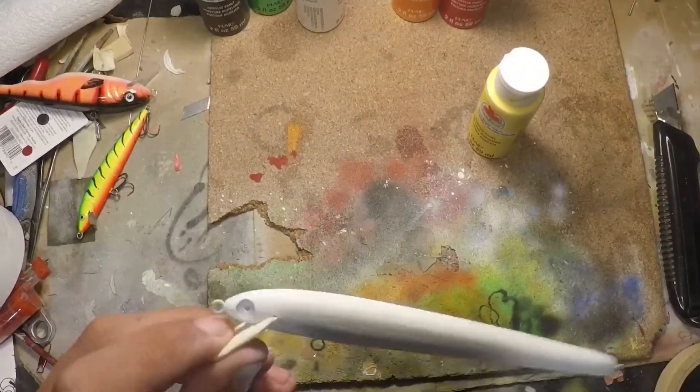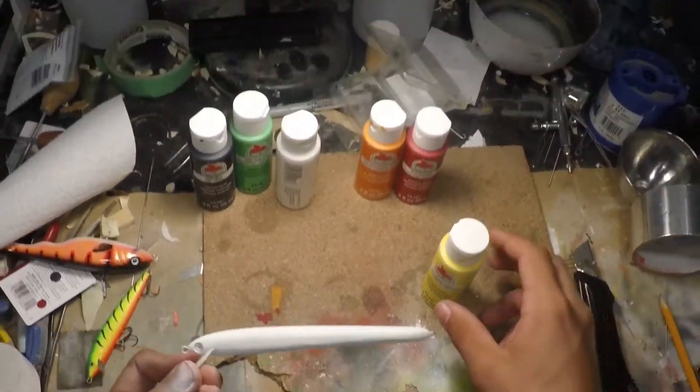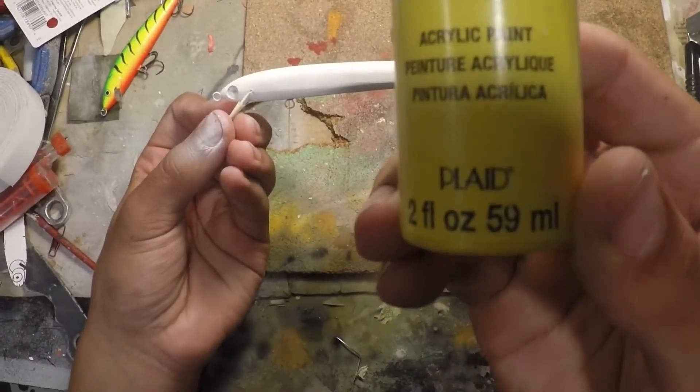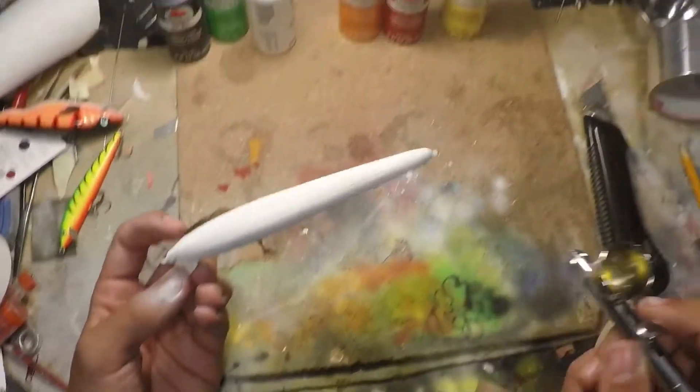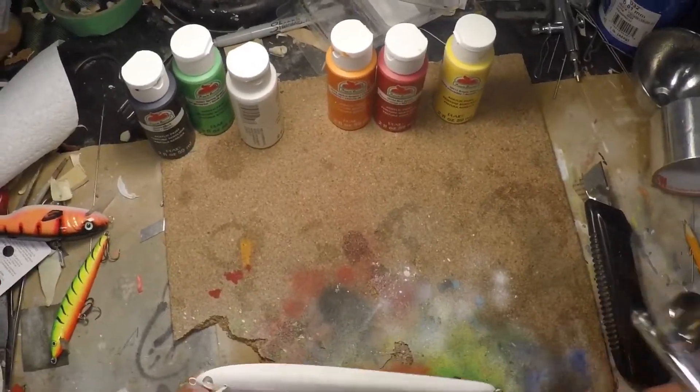All right, so we got that white painted. The next color we're going to be painting with is a bright yellow. Got that in the airbrush, so we're just going to paint the whole thing over with yellow.